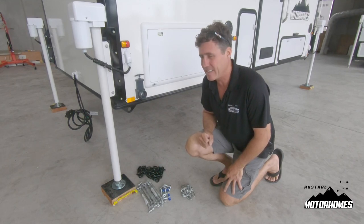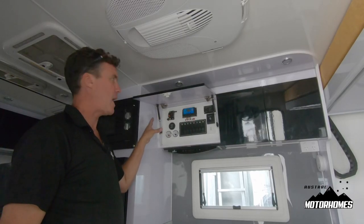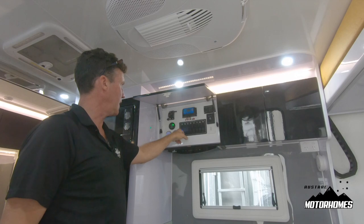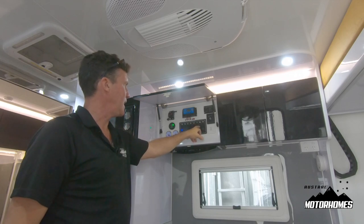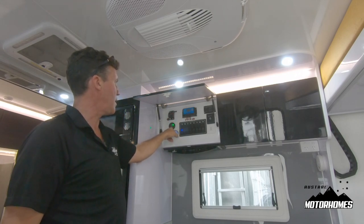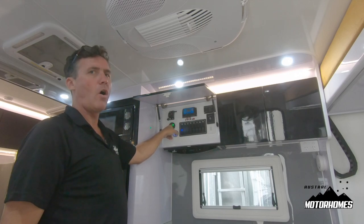Up here we have your main power board. There's the main 12 volt breaker and then along here we have all your circuits for the LED lighting, fridge, water heater, USB power outlet points, water pump, TV, kitchen — which is your range hood, etc. Here's our battery indicator: green is good, orange is warning, red means definitely charge.